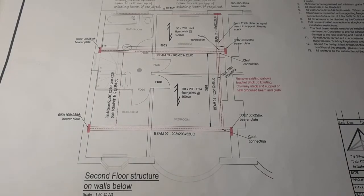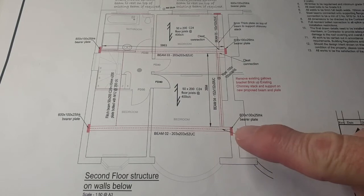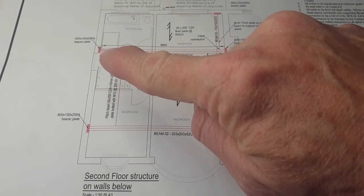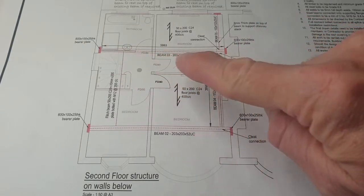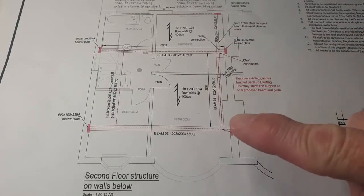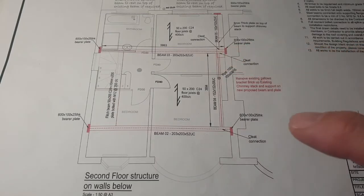We're now ready to install the steel beams for the new loft structure. Here's the structural drawing which shows exactly what we're going to do. On this particular drawing there are three main steels. There's one that runs from the external side wall all the way across to the party wall. There's another one that runs parallel to that at the back, from the side wall all the way across to the party wall. And then there is a steel that will be connected between the two, which will pick up the load in that direction.